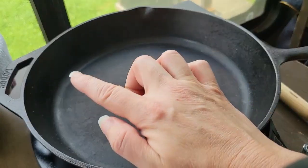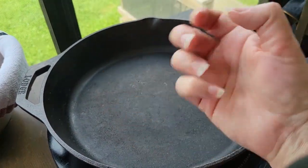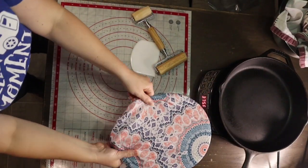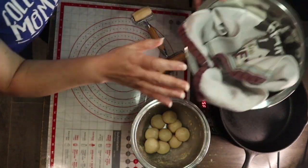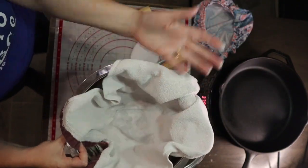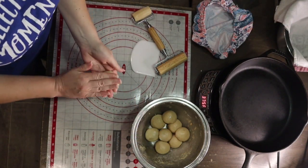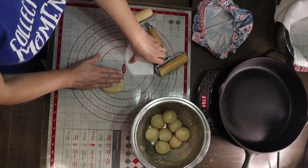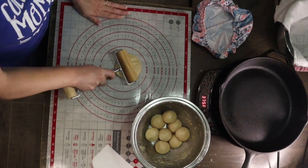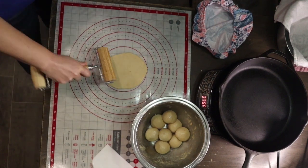I want to get a close-up of my pan — you can see just a little bit of smoke coming off. We don't want huge billows of smoke, just a little bit is what you want to see. The dough balls have been resting for about 10 minutes. You want to make sure you have something ready to put the tortillas in when they're done cooking — immediately place them in a cloth-covered container. This helps keep the tortillas from drying out and keeps that moisture in them so they remain soft.